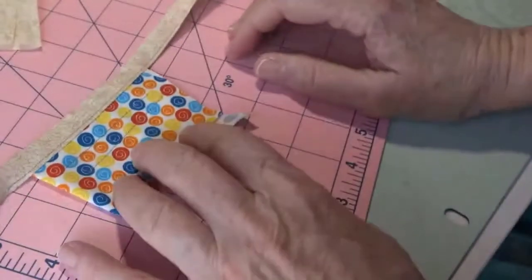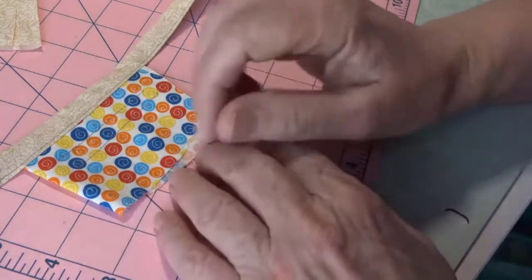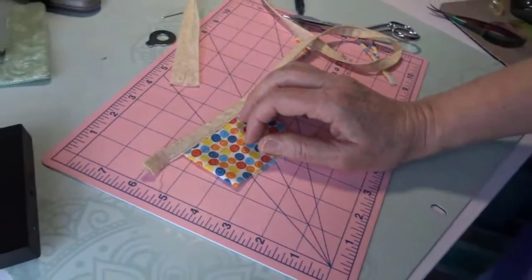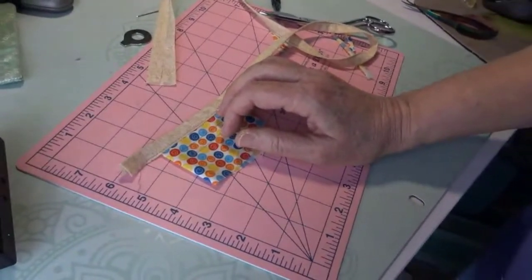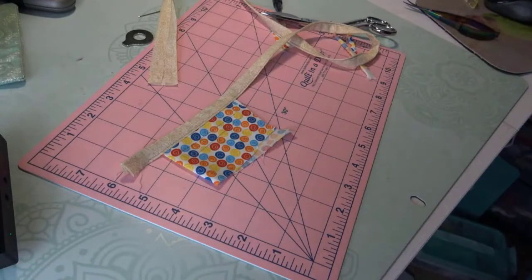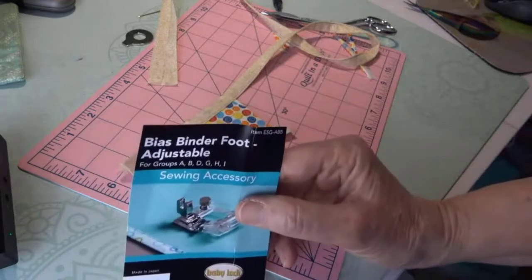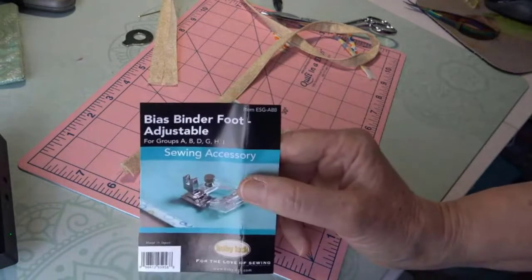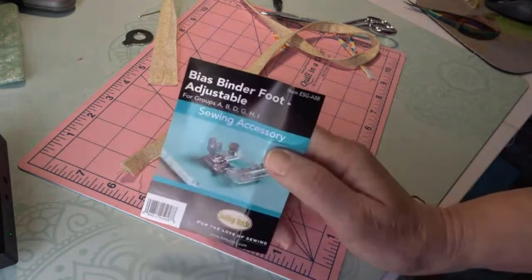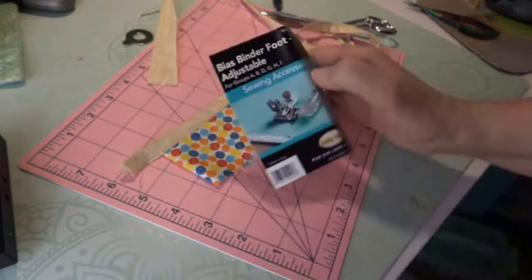Does anybody have any questions? Someone was asking if this foot came with the machine — it doesn't come with any machine that I know of for sure. It's an extra foot. Here's the packaging for it. If you bought a Baby Lock and you bought the Baby Lock big zipper foot bag, I believe it could very well be in there. Are there any questions on the bag?